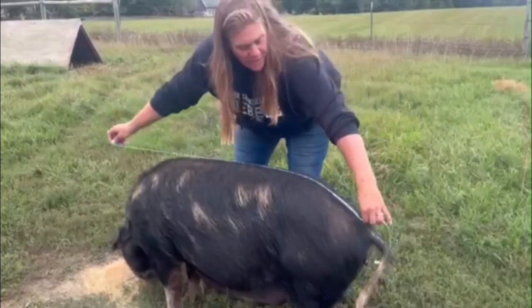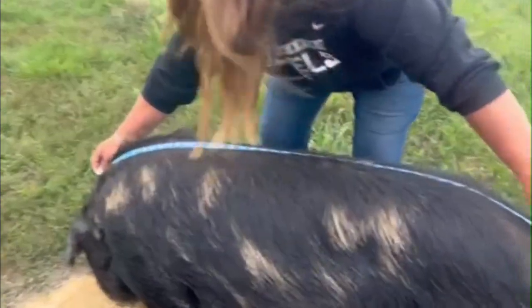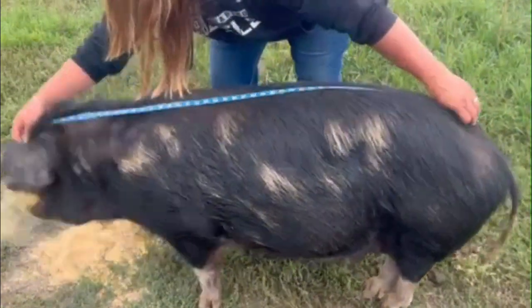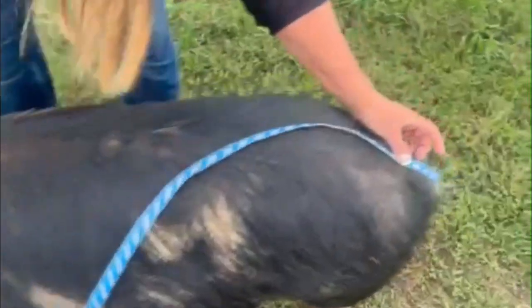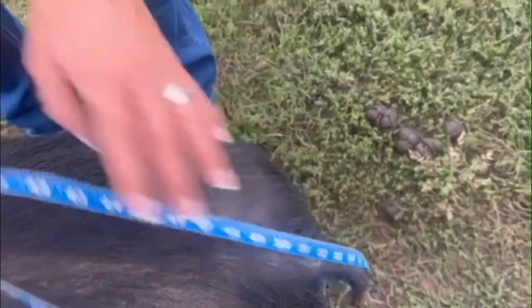We are going to do a tape measure on Curly Sue here, so we're going to wait until she lifts her head. There we go — her head up right there. 47 is going to be our measurement for this.